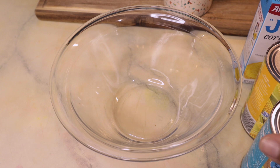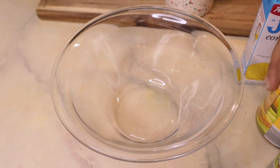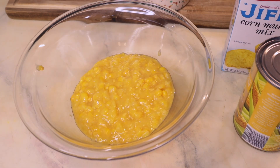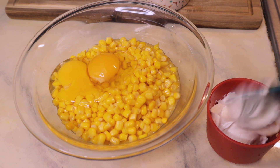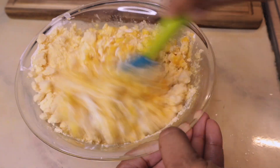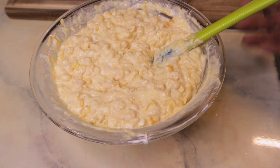This is basically a dump and go recipe so you can just throw all this stuff into the bowl, mix it up and then pop it in the oven. So the first ingredient is going to be a can of cream corn. Then I'm going to drain this sweet corn and use this as well. We also need a cup of sour cream, two eggs, and a box of cornbread mix — I'm using Jiffy. And that is literally it.